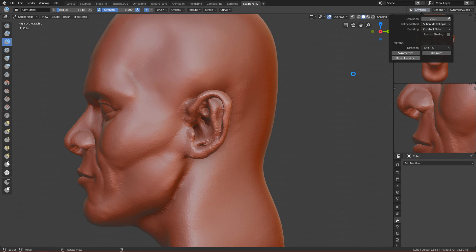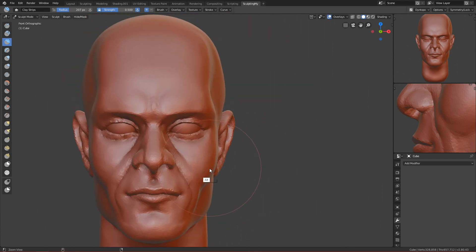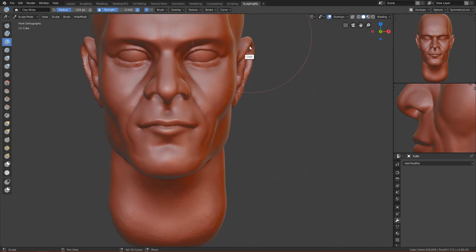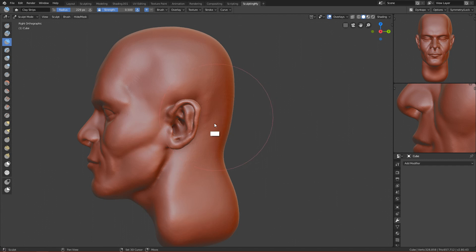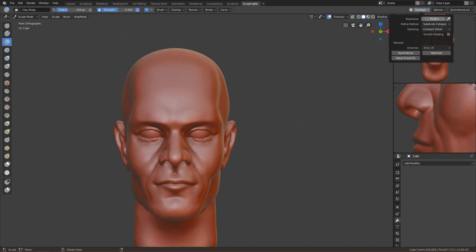Okay, detail flat fill done and it should be fine now. Let's save the file and smooth everything out — it's very high detail. After smoothing everything, we can turn off dynatopo and work without it, just refining the shapes.